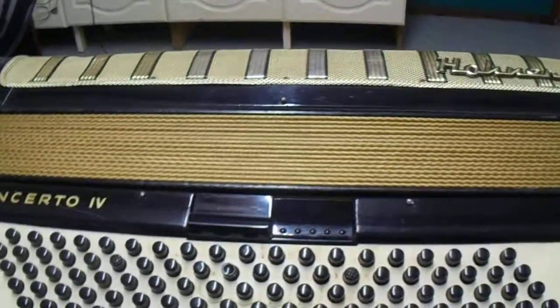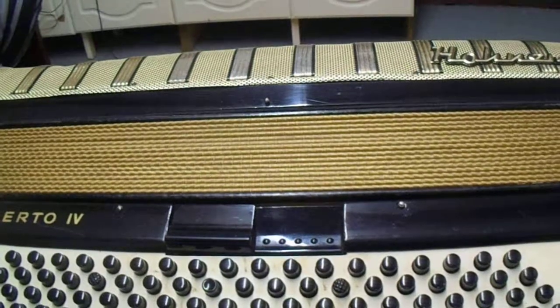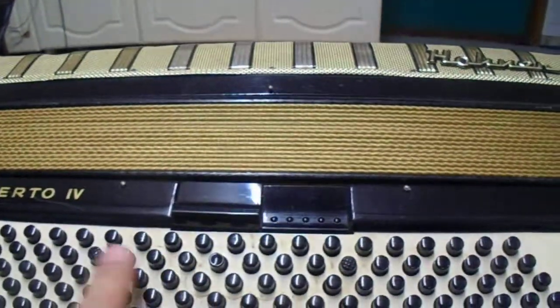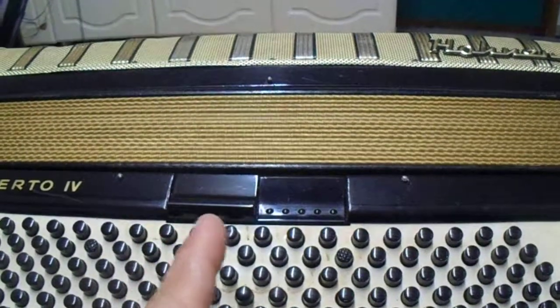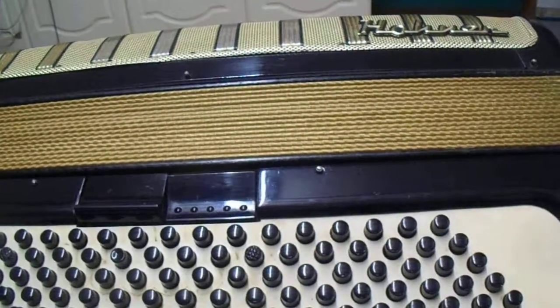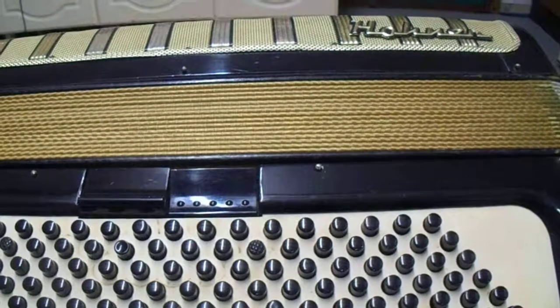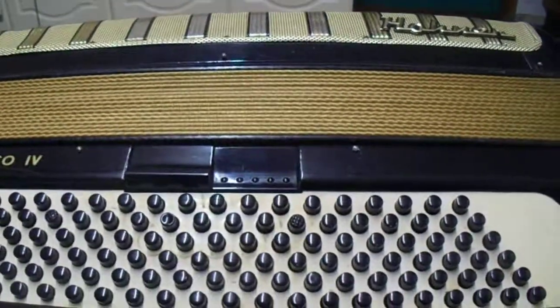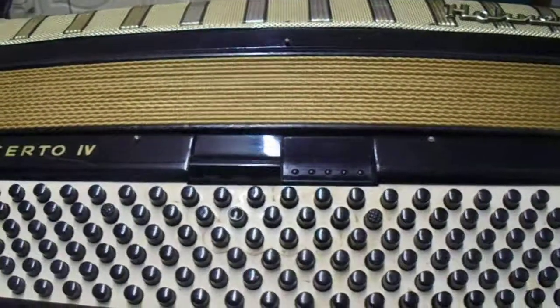Hi, next lesson. We've already done the bass chords going to the left and back to the C. The second lesson was the bass buttons go to the right. The third lesson is now bass buttons — how do you do a scale on them?